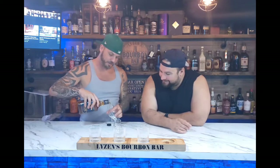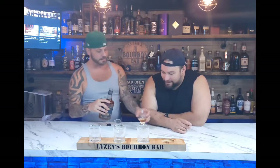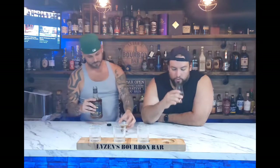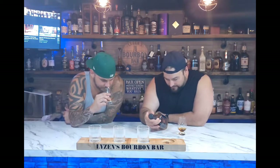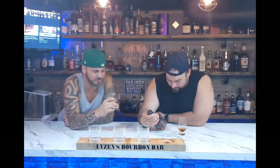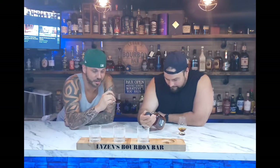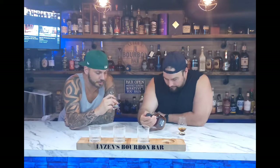I can't wait to see what this smells like — this better smell like the cigar I'm smoking outside. It is very dark. I'm hoping this is what's got that coffee, that coffee-smoky note. There's a very faint ethanol smell, then into a coffee-butterscotch type note. It smells sweet.